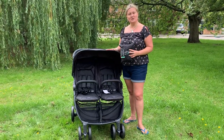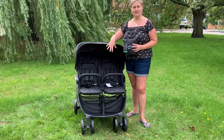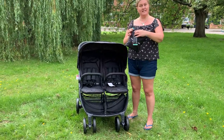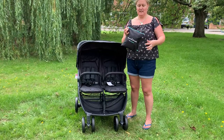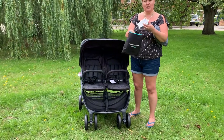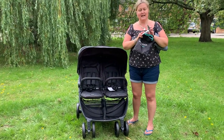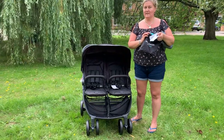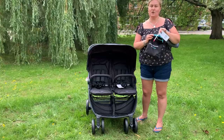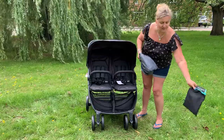This is a demonstration of SnoozeShade Twin Deluxe on a single hooded four-wheeler stroller. SnoozeShade Twin Deluxe comes in its own nifty storage bag. The bag has tags with ways of getting in touch if you have a problem or need assistance, details of the instructions, and also some free baby sleep tips, so it's worth checking them out.